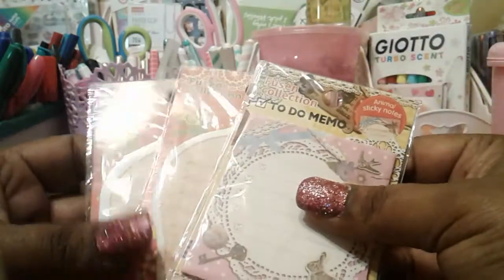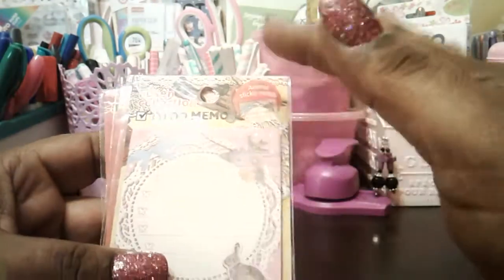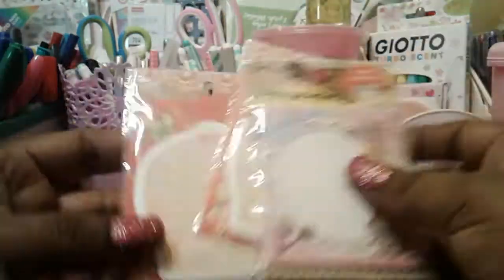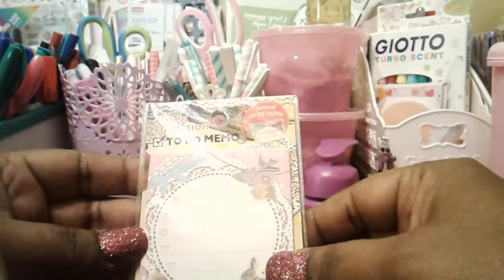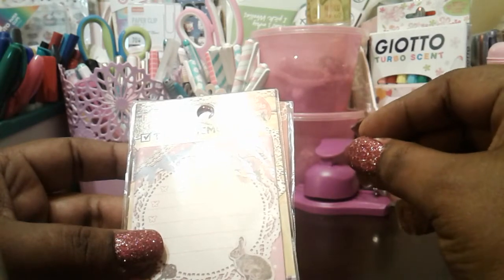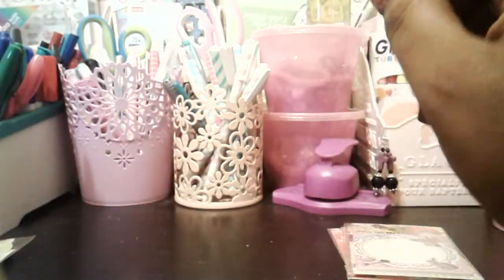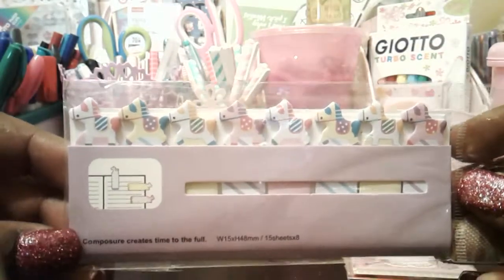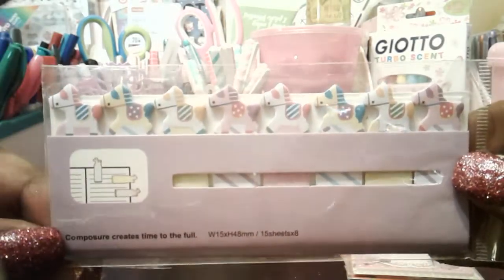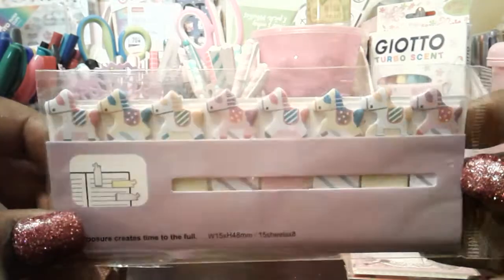I picked up two of these and they were about 39 cents each, really cheap. I do know that if I ever see stuff like this in Daiso, two dollars eighty wouldn't really be worth it. There are a lot of items you can buy from AliExpress that you may find in Daiso, so just take note of that — you get a much better deal on AliExpress.